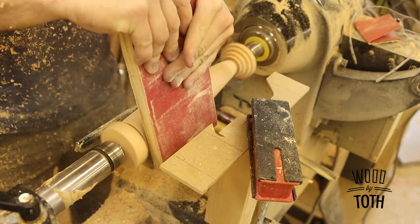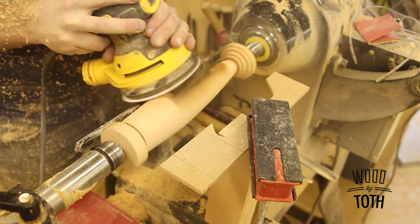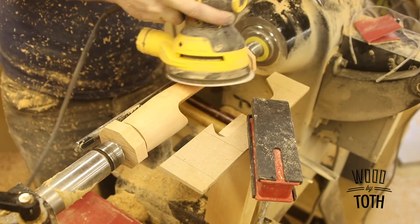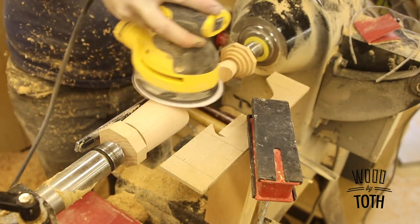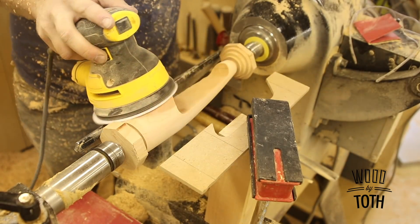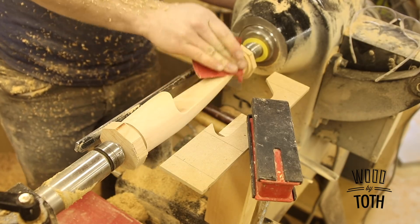For sanding I use a piece of plywood that I adhere regular sandpaper to with 3M adhesive. One side has 100-grit sandpaper, the other side has 150-grit, and then I follow up with an orbital sander that has 220-grit sandpaper on it.